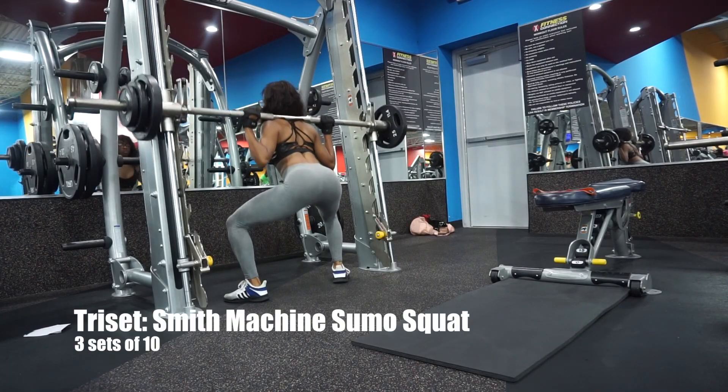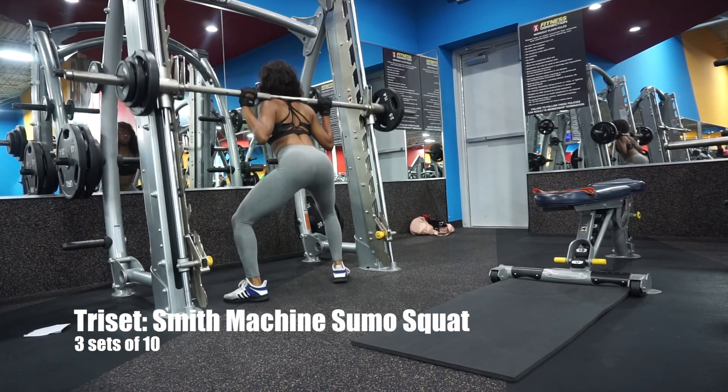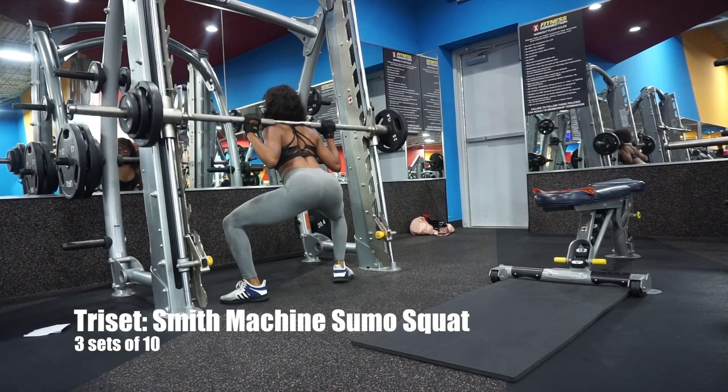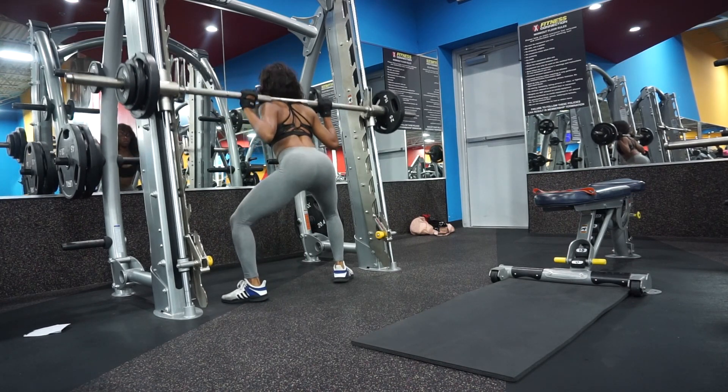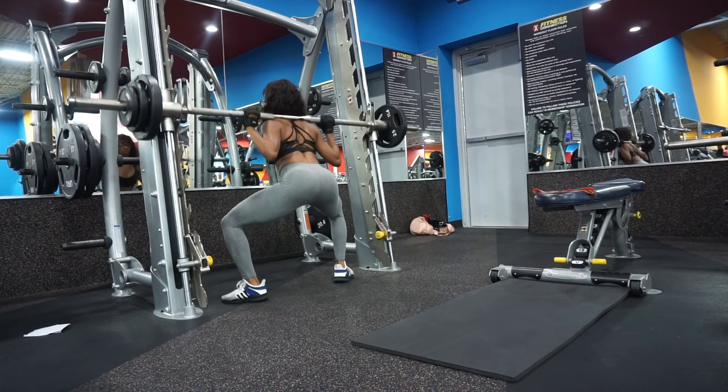Next we have a triset — same concept as the superset, but instead of two exercises back-to-back, it is three. We're going to start off with a pulsing sumo squat. Just grab a smith machine and do these. Same thing with the time under tension — we want our muscles to really work hard here.